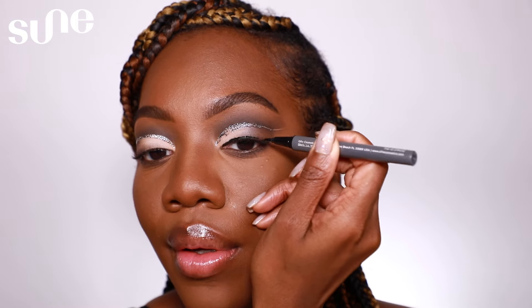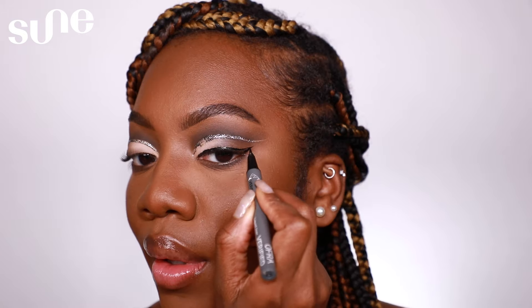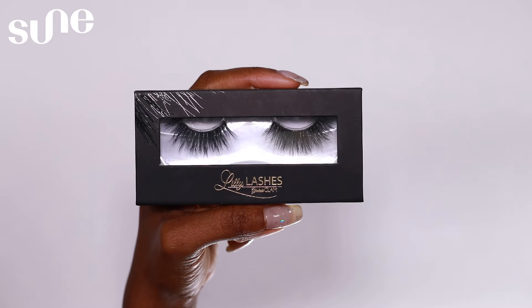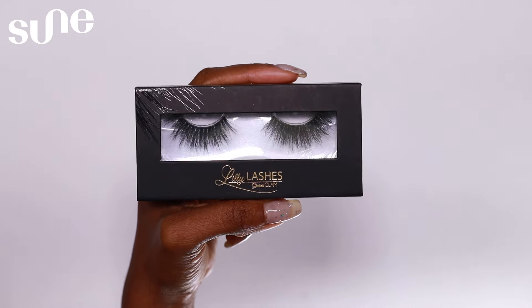To line my lids, I will be using the Verified Eyeliner from Ofra Cosmetics. I'm going to prep my lashes with mascara before adding falsies — for mascara today I will be using the Better Than Sex mascara from Too Faced, coating the top and bottom lashes. For lashes today, I'll be using the Lily Lashes in the style Hollywood. I like to apply the eyelashes as close to my natural lash line as possible, then pinch my natural lashes and the false lashes together.